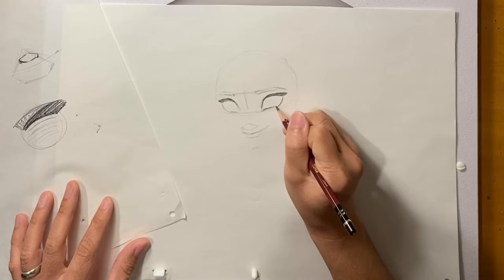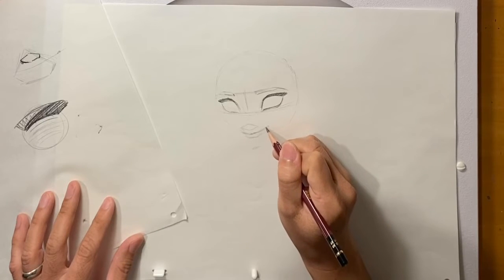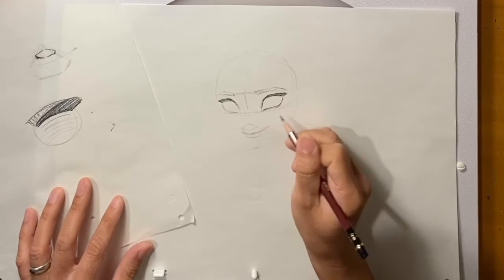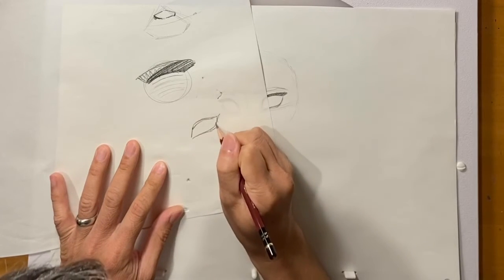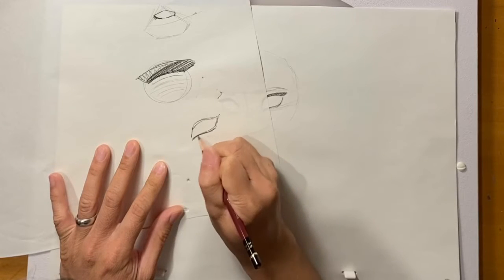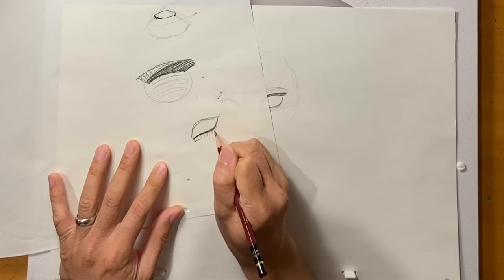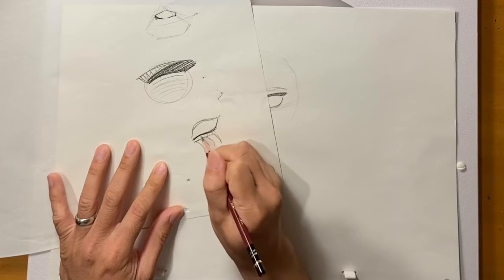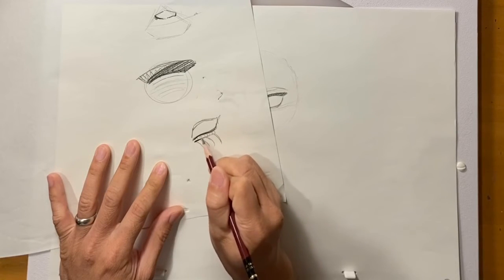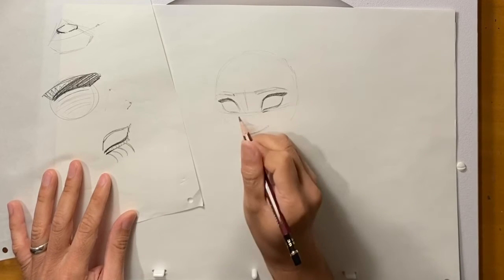For her bottom lids, she's going to be smiling — her mouth corners are up, her cheeks are going up, and the cheeks push the bottom lid up. Think of it like an S shape right here, and then her cheeks are pushing this mass up. So I have a little bit of a line right here just to indicate that there's this lid.